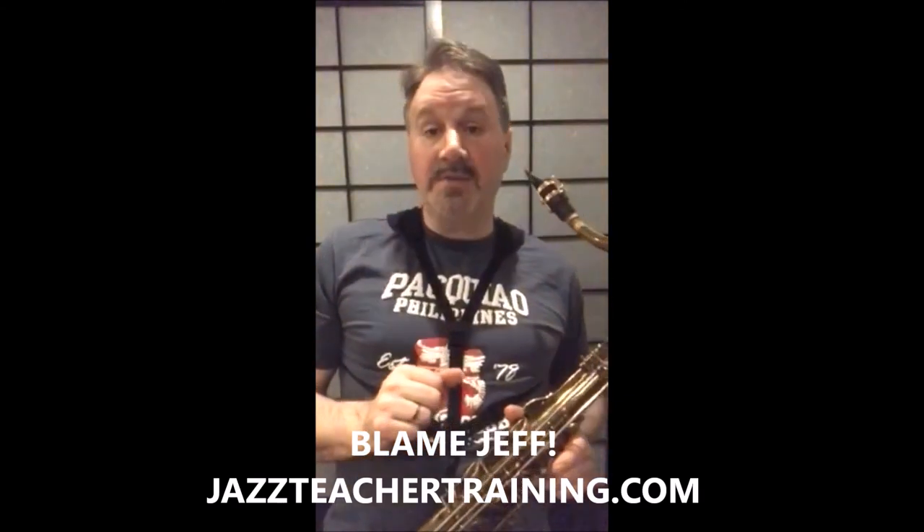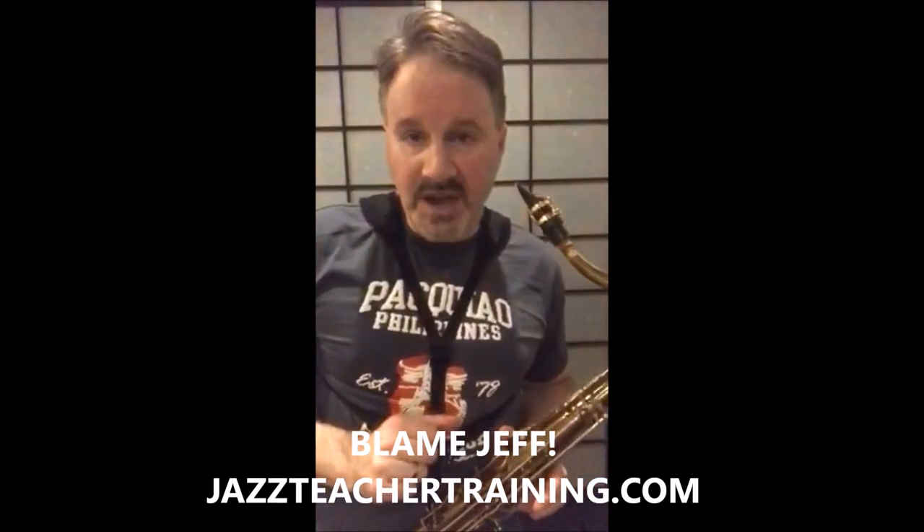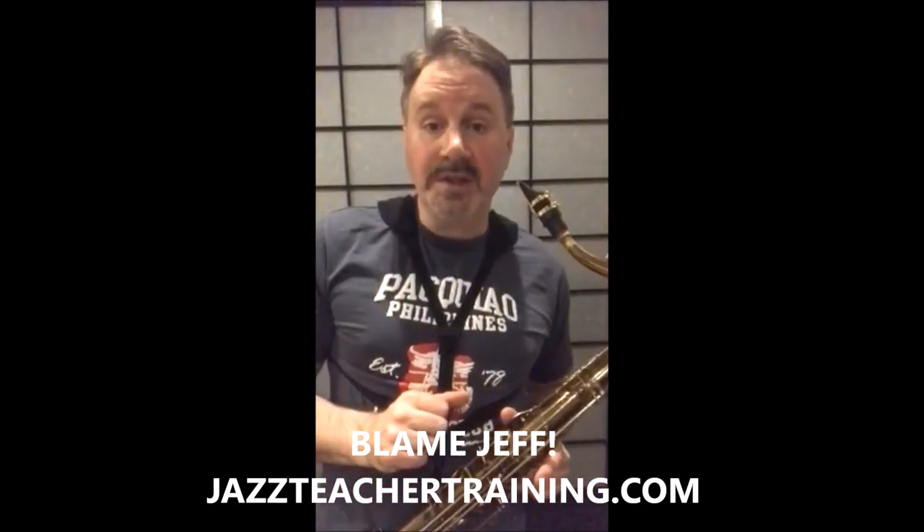And if that's not enough, please feel free to blame my colleague and friend Jeff Antoniak of Jazz Teacher Training. He's been very successful at teaching this concept to adult jazz students in his Jazz Band Master Classes in Washington, D.C.